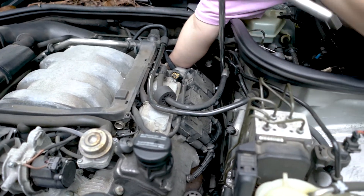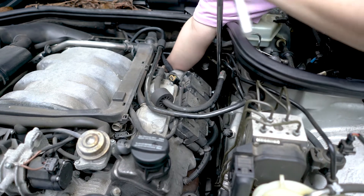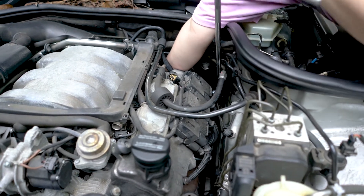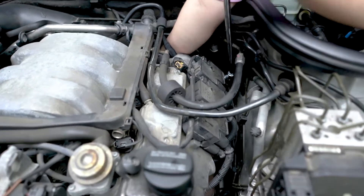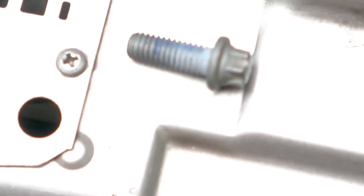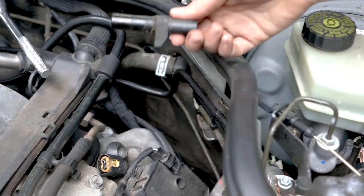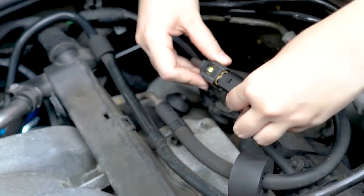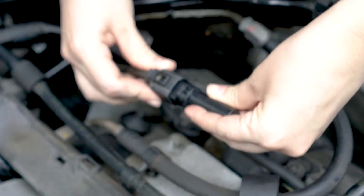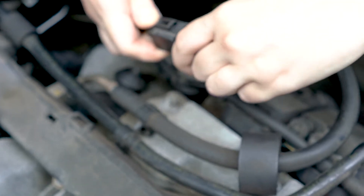You want to do this every 70,000 miles or 15 years, whichever comes first. The symptoms are: as you may have noticed at the beginning of the video, the starter turns but it cannot turn the engine on. This can be confusing with a problem in your fuel system — a fuel pump, for example — but more likely than not, it is this.